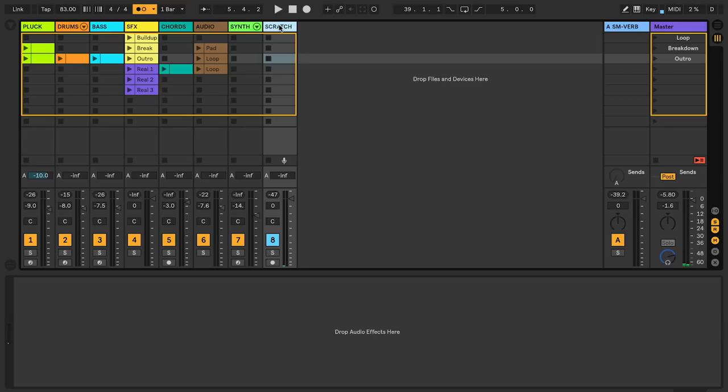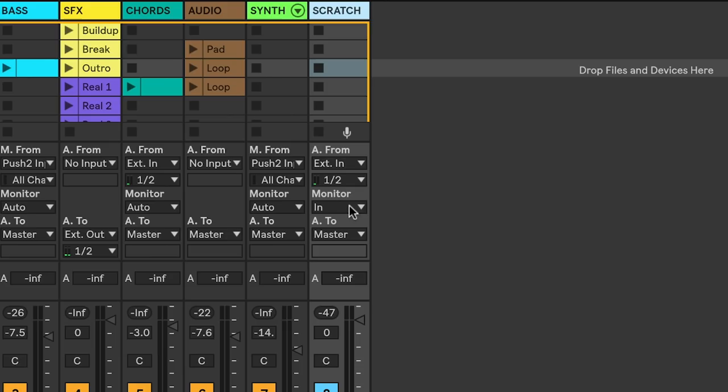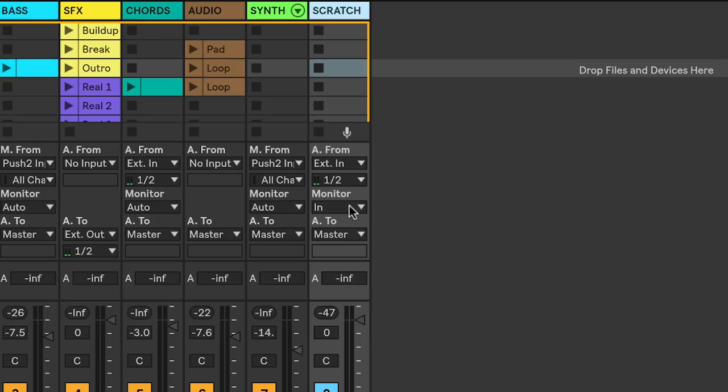On the scratch track, I have the monitoring set to input, because I wanted to have a track set up that was always available for live scratching, no matter which other track was record enabled. In the beginning, I have a pad sample playing on the turntable, and then I record enable the pluck track, and input monitoring is what lets me hear the pad sample play even though I have the pluck track record enabled.